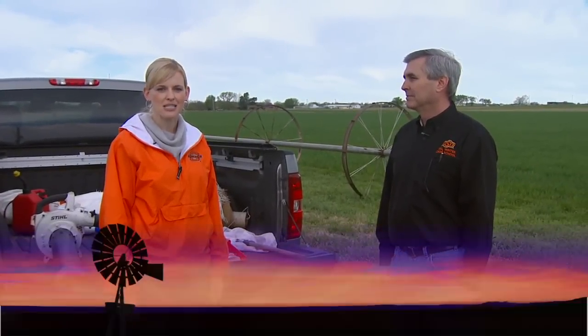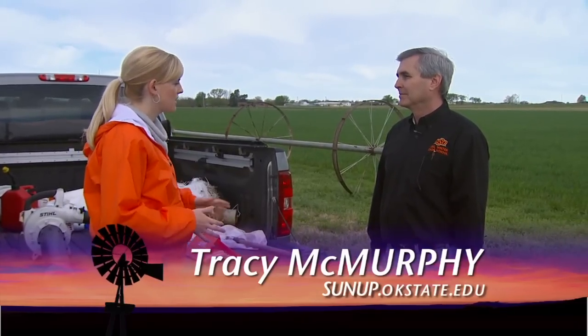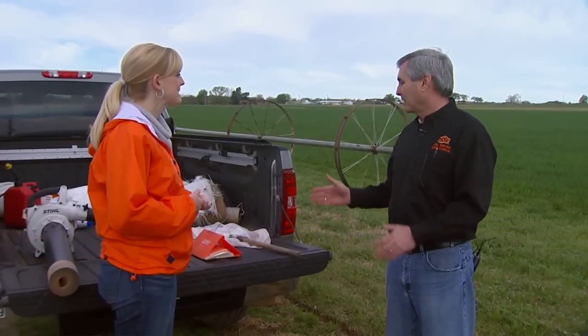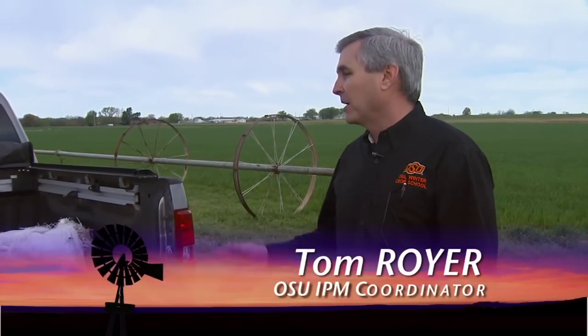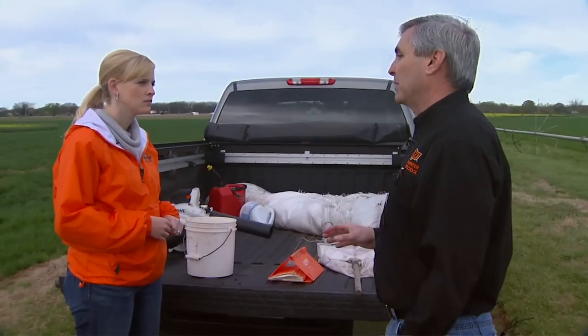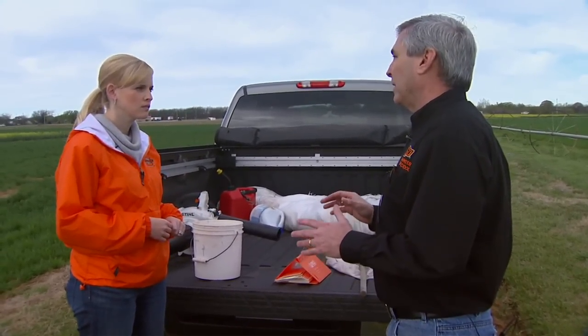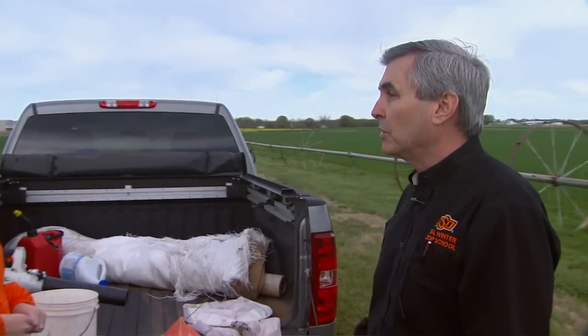We're joined again this morning by OSU Extension Entomologist Tom Royer. Tom is going to show us some of the techniques for insect collection used at Oklahoma State. He explains that these sampling methods are used to collect data in a precise way so that it can be turned into something that a producer or field person can use to make a decision in their field.